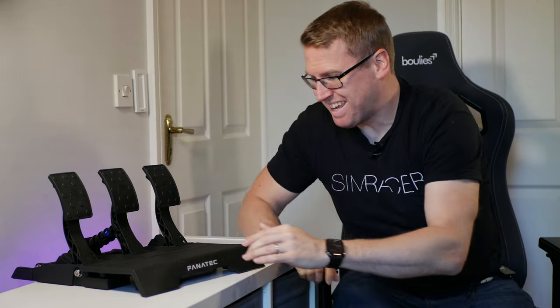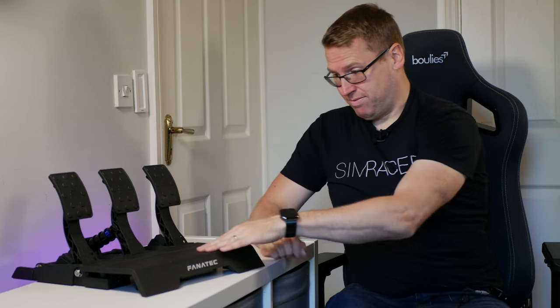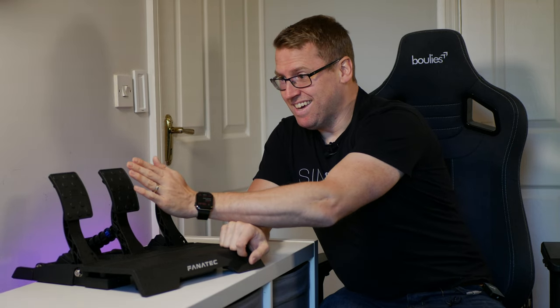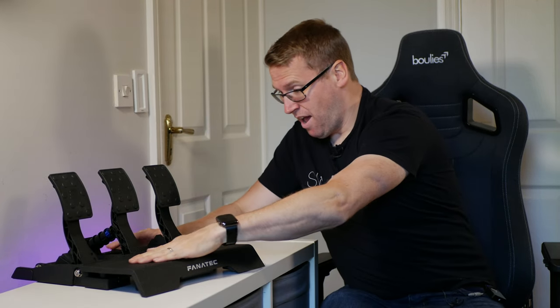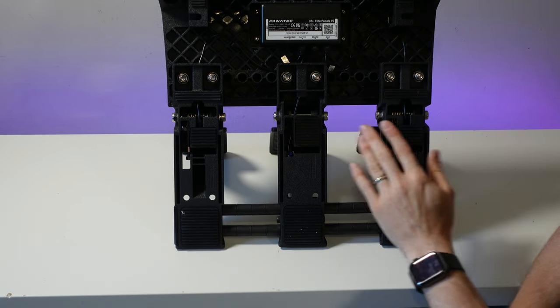That other pedal set was a hell of a lot more expensive than this. €300 seems like a crazy good price. My first impressions visually — if someone told me these were the new V3s, the pedal faces really give away that these are the CSL Elite pedals. If these had V3 pedal faces, I'd be convinced these are an upgrade for the V3 — they really look nice. I haven't had them on the rig yet, but I love this adjustability. I love that you can take the pedals off individually. Let's get them on the rig.